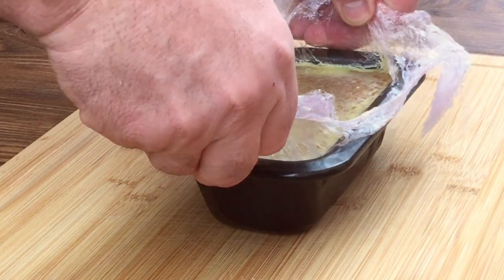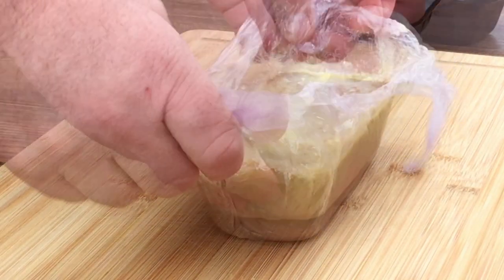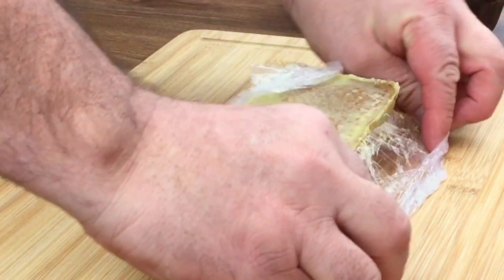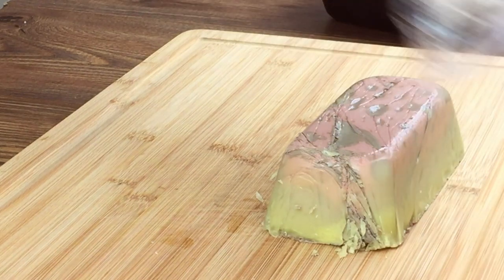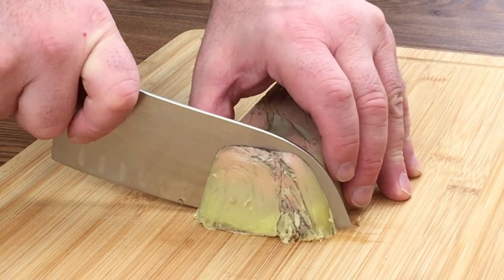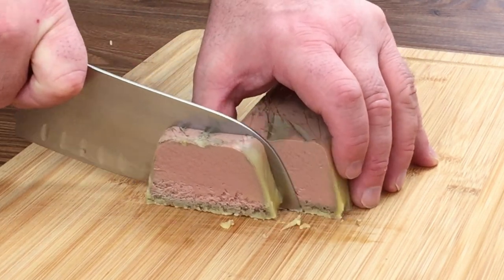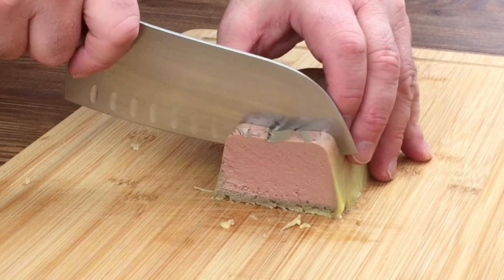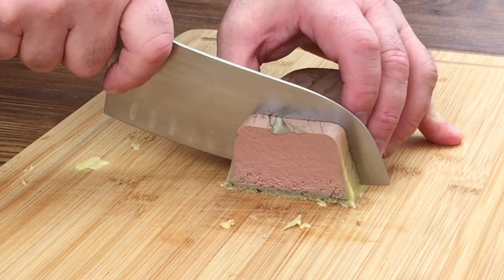Now it's time to slice the parfait. Carefully remove from the tin by pulling on both ends of the cling film. To slice the parfait, use a warm knife and be sure to clean the knife between each slice. The parfait will be firm, but it will also be like slicing butter. Always slice just before you need it as it will oxidise very quickly.